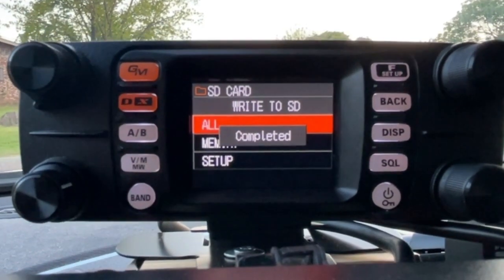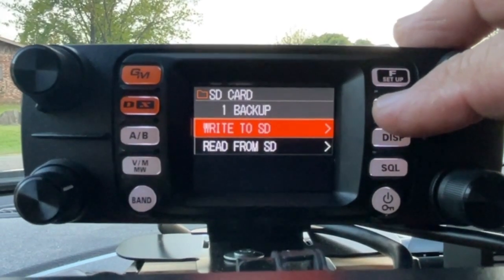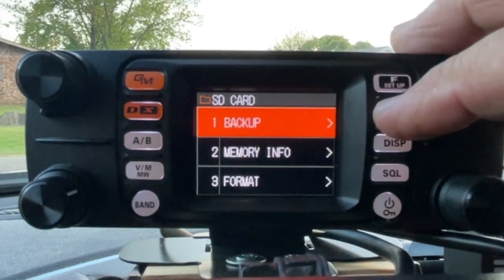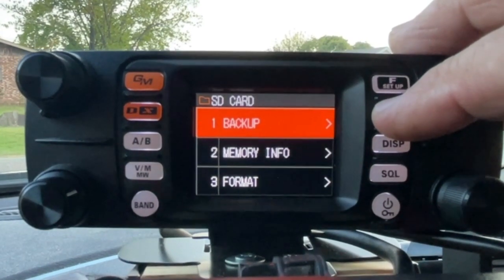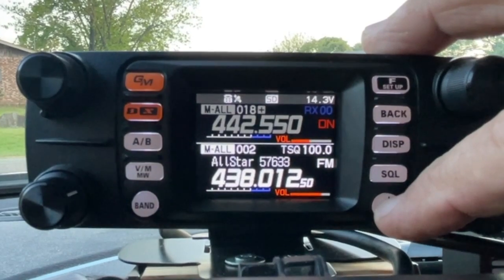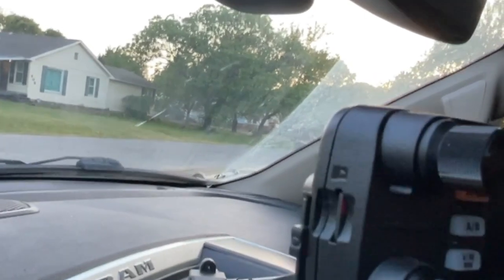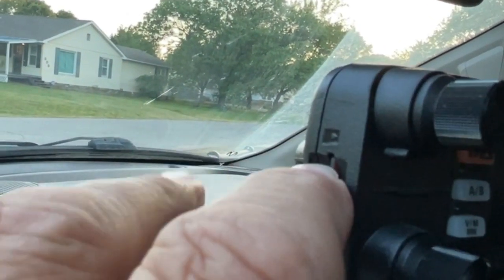Once it's completed, I'm going to back out of that menu. Now it's best to power off the radio, then do a push-pull on the micro SD card — and out it comes.